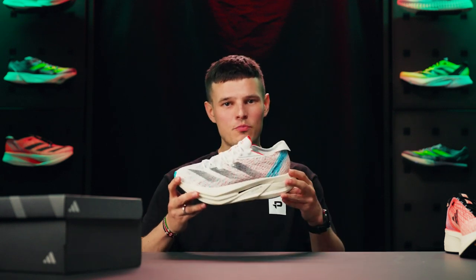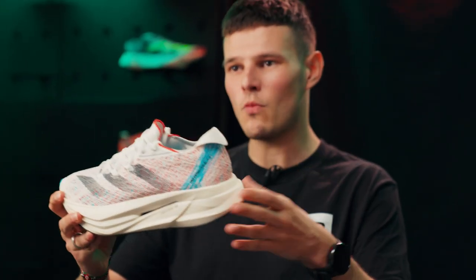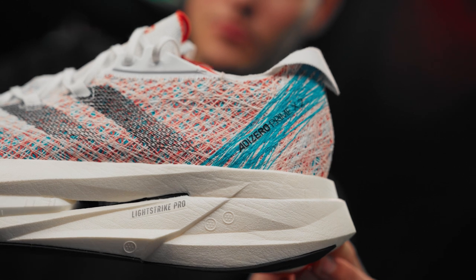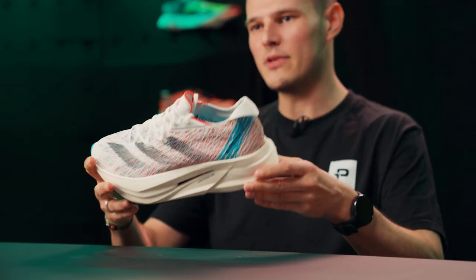Just as a little disclaimer, at the time of recording it's still about four weeks from the official launch date of the Prime X2 Strung, so some information from Adidas is not yet widely available. But we've still got an absolutely gargantuan 50mm stack of Light Strike Pro in the heel and about 43.5mm in the forefoot for a 6.5mm drop.